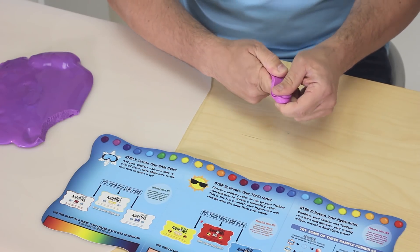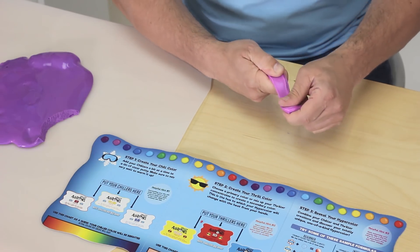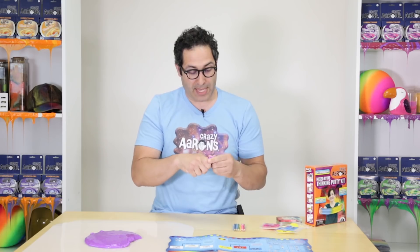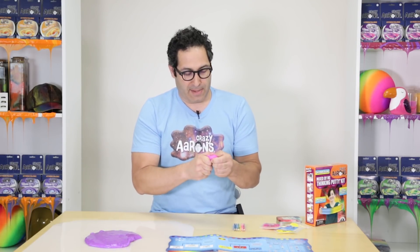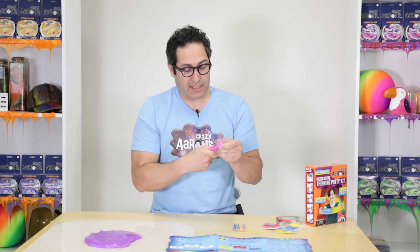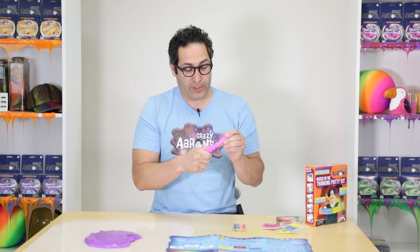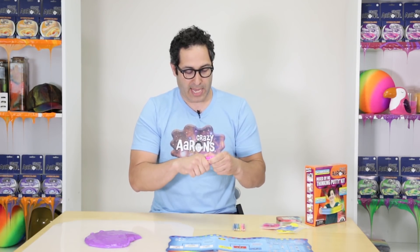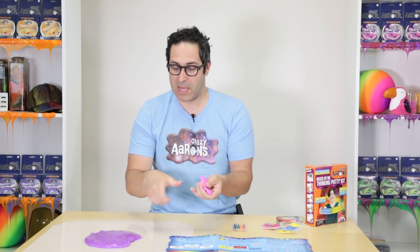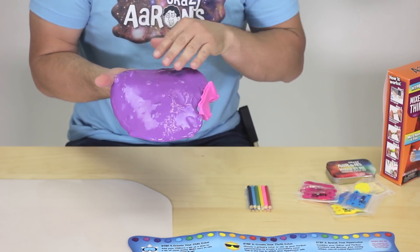One of my favorite things to do with all hyper color putties is once you start to make a change, you can kind of tear it, and you see on the inside you get this mottled effect — you can see the different colors because it's not all the same temperature, there's obviously some variation in temperature between them. So now our Amethyst Blush is pink, and you could see before it was purple. That's a hyper color.